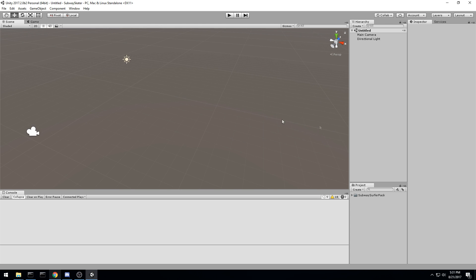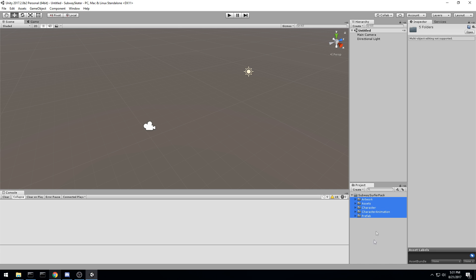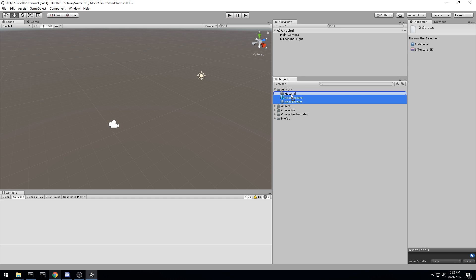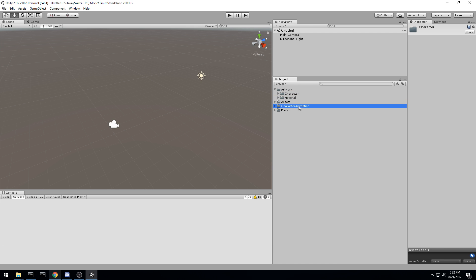I'm going to unpack this Subway Surfer asset pack and put it directly into my project. I'll reorganize things a bit — if you want to follow along, you should do the same. I like to have an artwork folder with subfolders inside. I'll create a material and texture folder, a character folder, a character animation folder inside that, and an assets folder. So we've just rearranged our artwork folder.